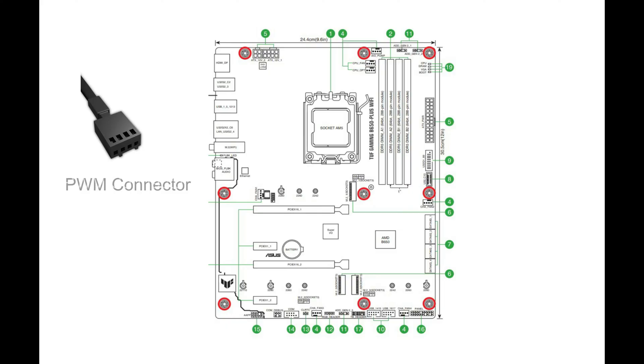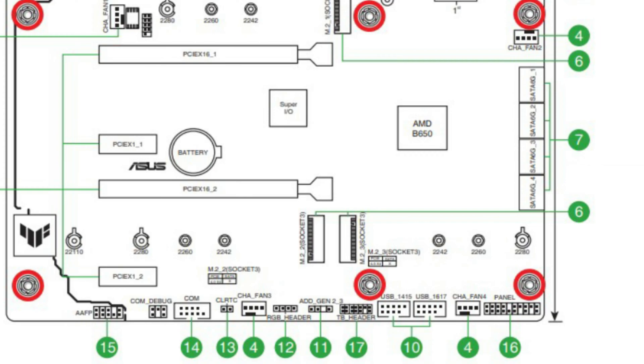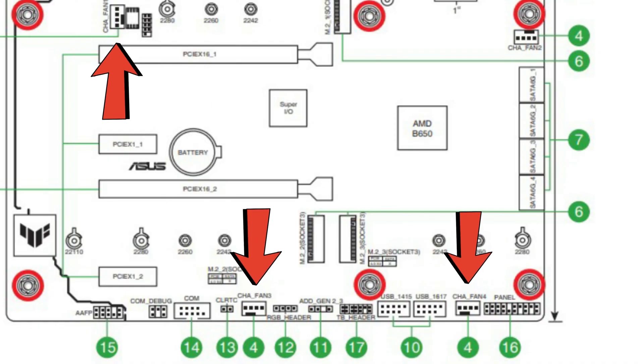One thing to note is the hub controls all the fan speeds at the same time and cannot be individually controlled. On the motherboard there are usually quite a few fan headers, and again these can be labeled differently by manufacturers. Please consult your motherboard manual and diagram to locate them.